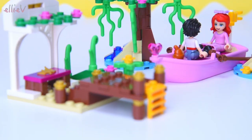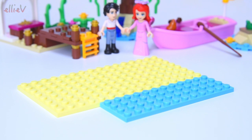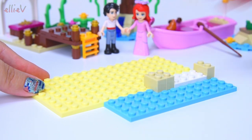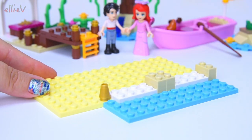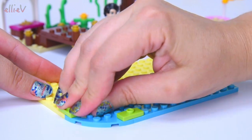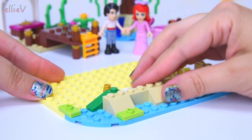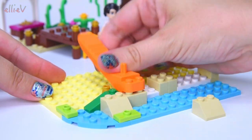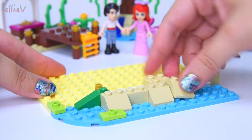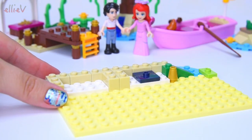We're up to bag number two. Let's see what is in bag number two - we are now starting on the palace, on Prince Eric's palace. Let's see how this takes shape. I'm starting to get an idea of how this works. The pastel yellow base plate is going to be the inside of the palace, and on the outside is all the blue - a little bit of blue that reaches out into the lagoon. There's some bright green out there. The sand colored pieces are going to be the stonework for the palace.